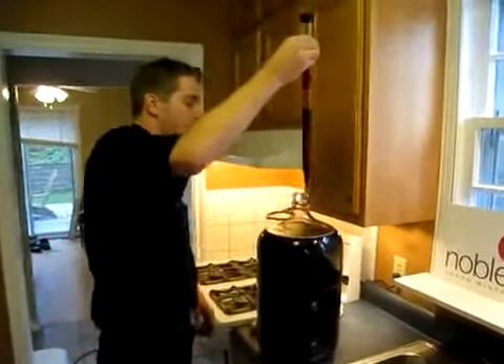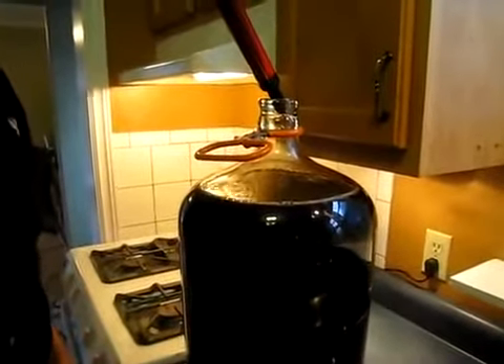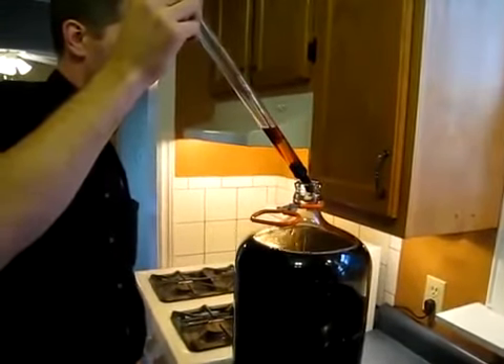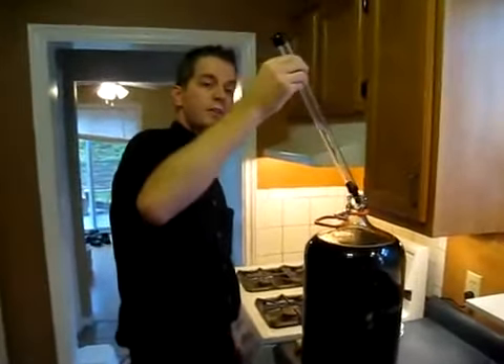To return the sample to the carboy, simply touch the pin to the inside lip of the carboy and it'll very gently flow back in. That's all there is to it.